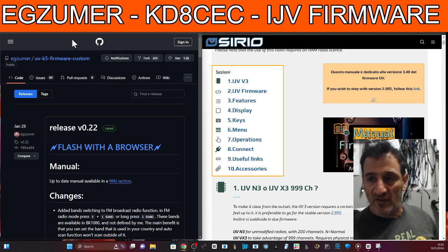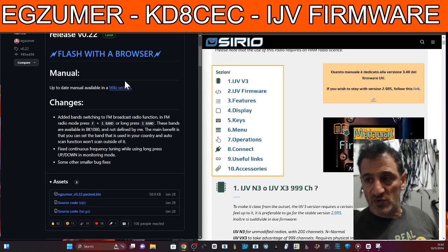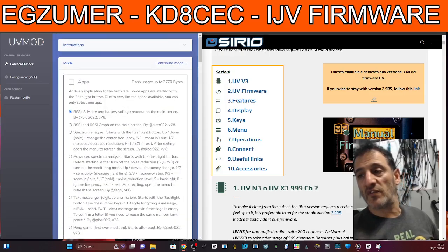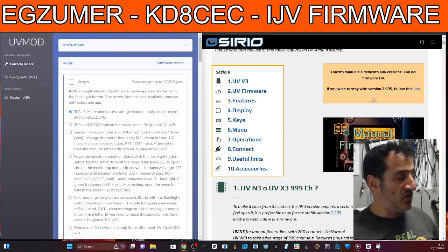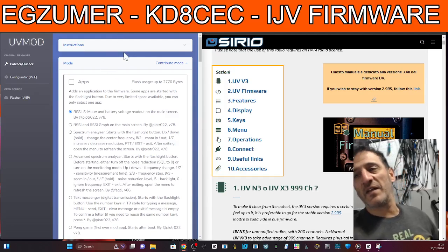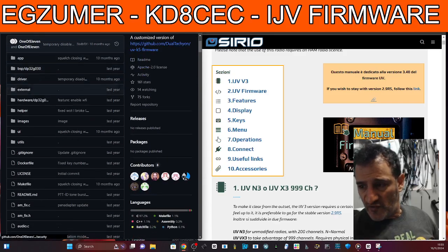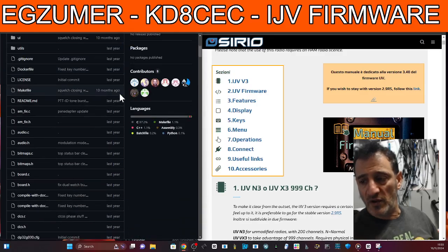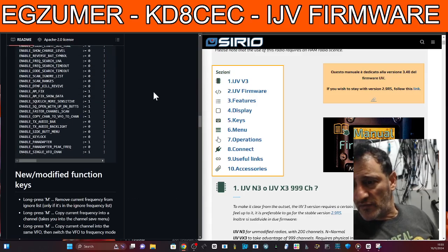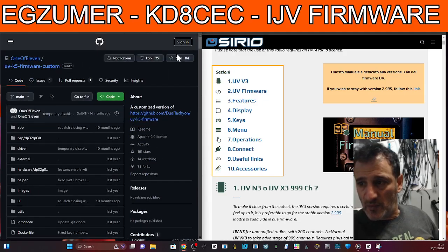Don't get me wrong — playing around and trying out different firmware is excellent. This is the Exuma firmware, which is very popular. It has the built-in spectrum and allows you to receive frequencies you've never received with the original version. You've got the UV mod, which allows you to load the firmware just using a browser, so you can use Windows or Mac. Then you've got this one here called OneOfEleven, which I've never tried — I'm going to make a video on it. I'm not sure if it needs a hardware modification.